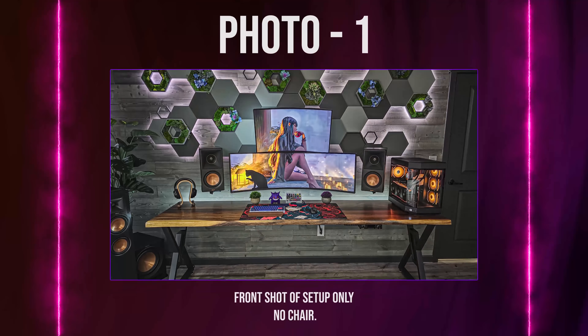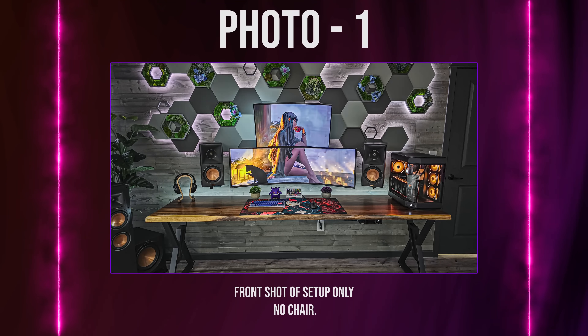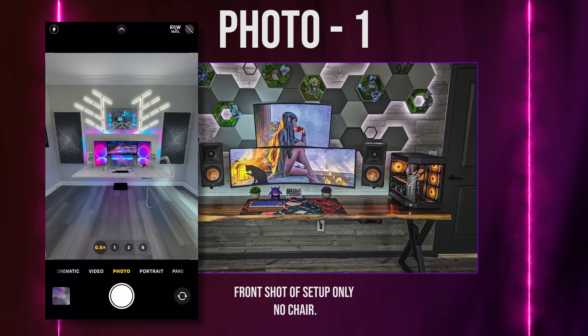Photo 1 should be a direct shot of your setup without the chair. I want to be able to see everything from side to side. Make sure the entire setup is within frame. Feel free to shoot in wide-angle format if needed.